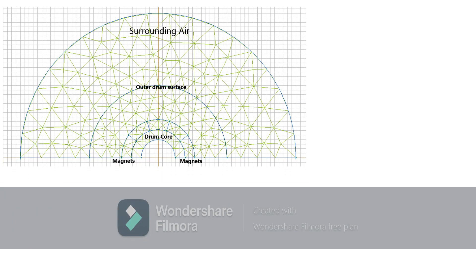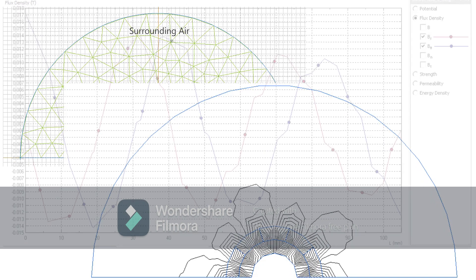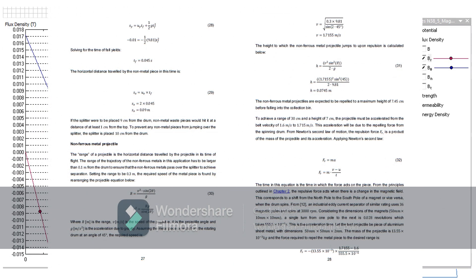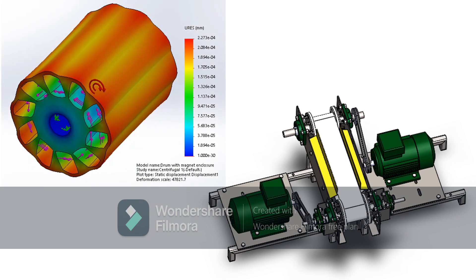The detailed design included magnetic field simulations on QuickField software to determine the magnetic field strengths and points of interest around the magnet. The data obtained was processed and integrated in analytical calculations to determine the force that a particular piece of metal would experience. From there, the CAD model was designed in SolidWorks with FEA analysis carried out on components to determine their structural integrity.